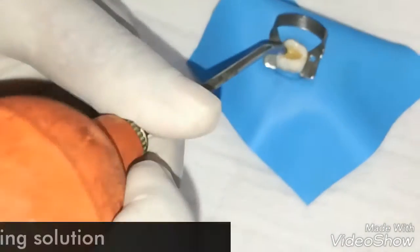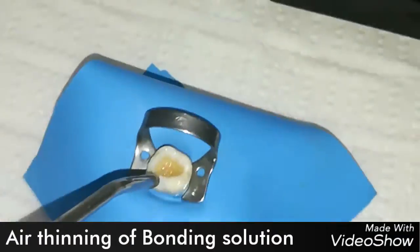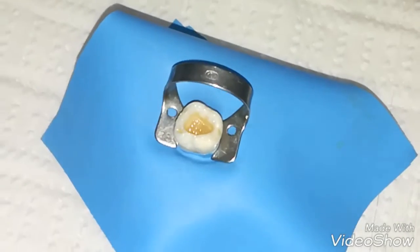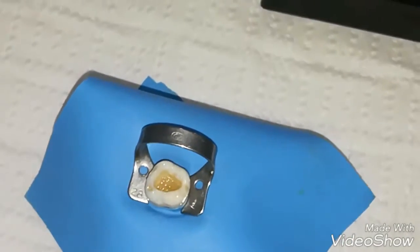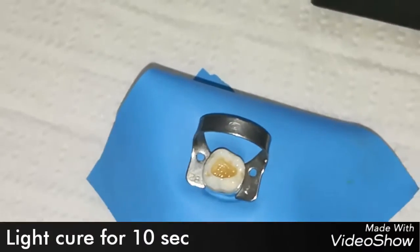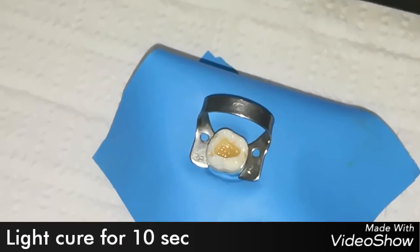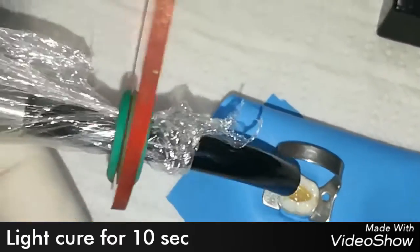We use some air to thin the bonding material, then cure for 10 seconds.